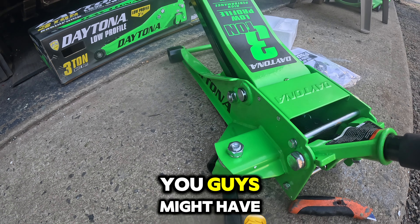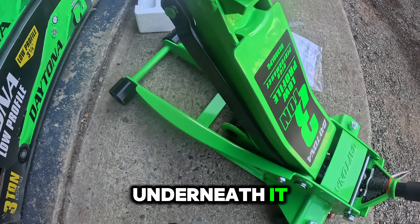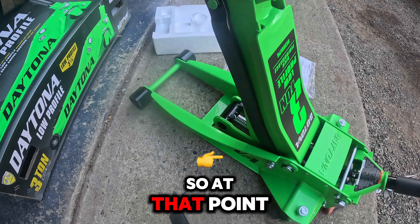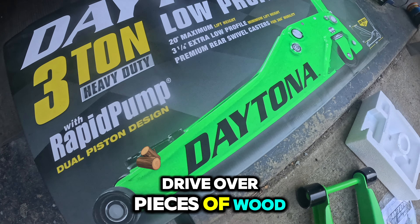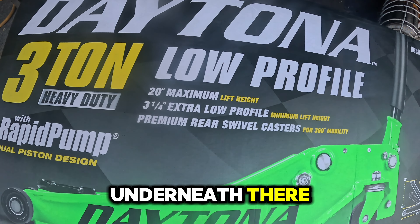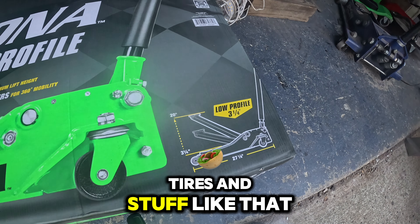Here's a question you might have: what is the lowest clearance needed to get this underneath your vehicle? This was designed to fit anything with three and a quarter inch clearance underneath. If you're lower than that, you can drive up on ramps or over pieces of wood to get the extra clearance needed. If you have a lift, you may not need a jack like this unless you're just popping off tires.